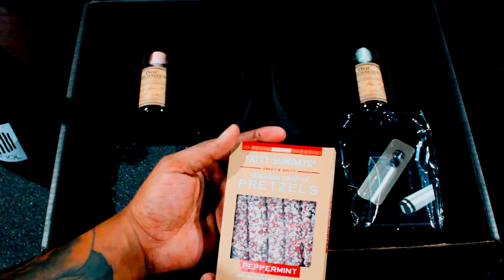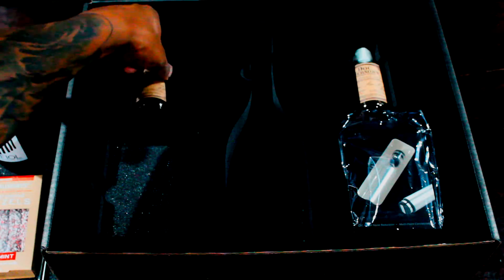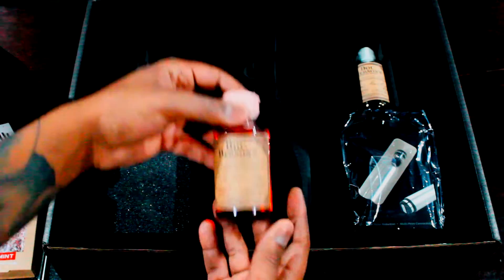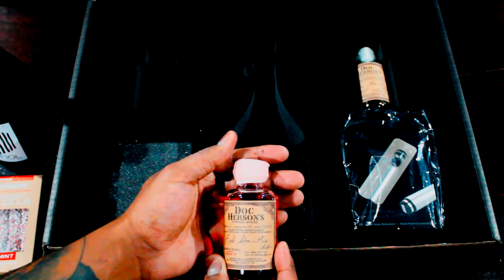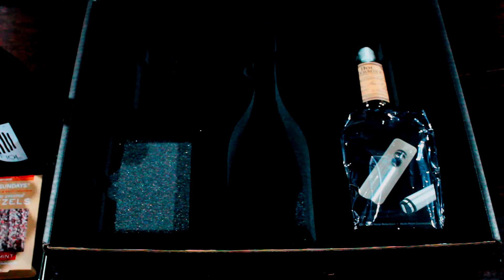It is the season for peppermint, so it would make sense to have something pepperminty in here. Then we have this little bottle — Doc Henderson's Natural Spirits Red Absinthe. Oh, absinthe! I've heard about this, very controversial past. Never had it before, so I'm going to give that a shot.